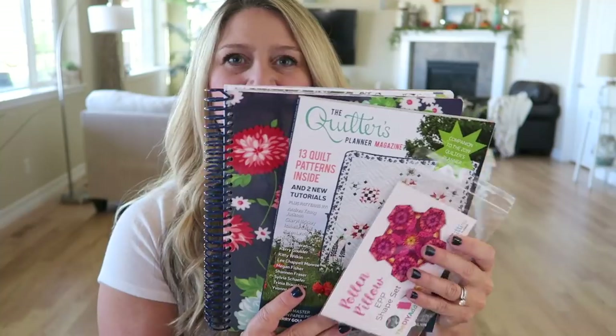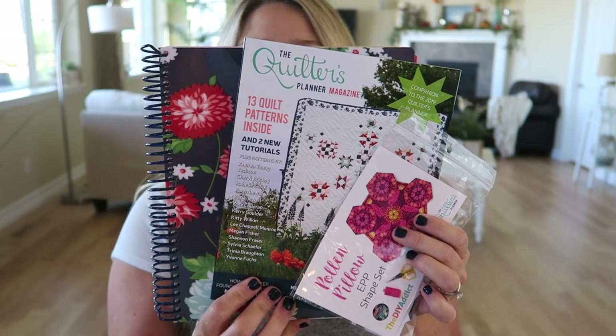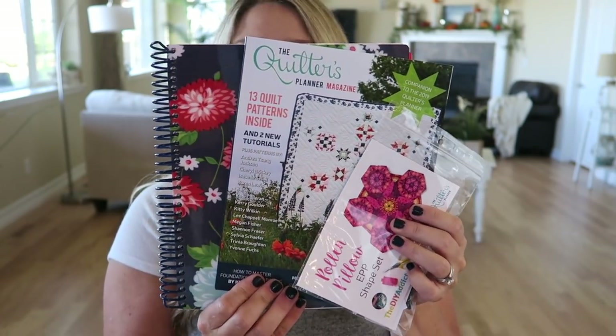When you purchase the Quilters Planner, you'll get your planner — whichever cover you choose — you'll also get the magazine, which is really nice, and you'll get the Pollen Pillow English paper piecing set. So that's what comes in the box when you purchase the 2019 Quilters Planner.